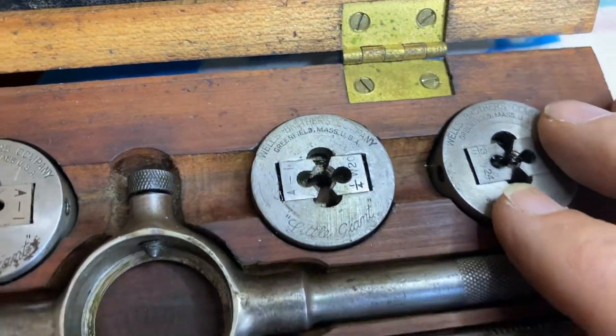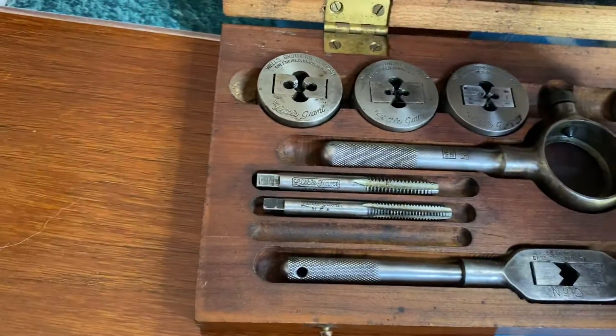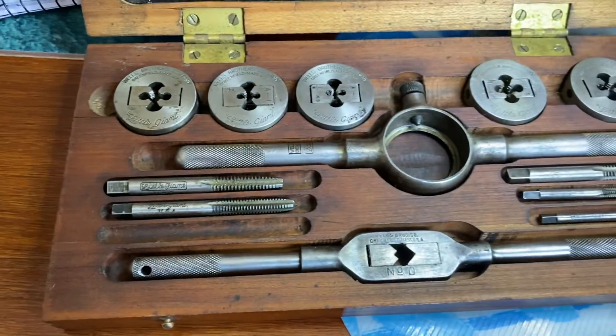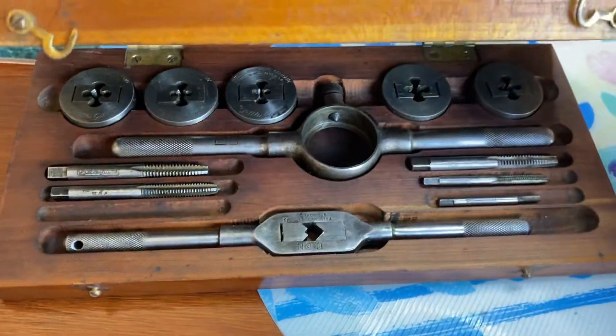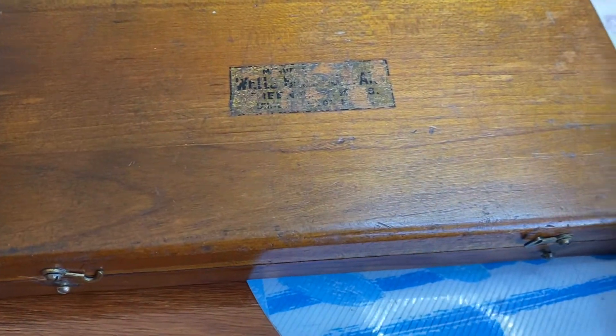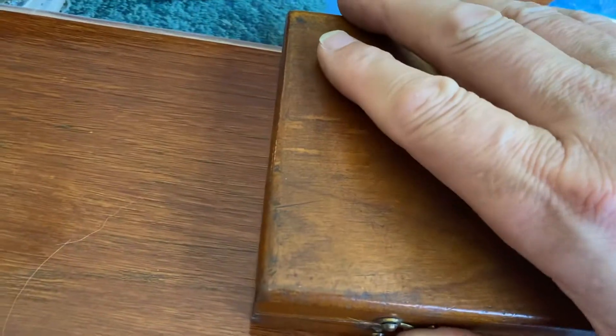Some of them have got the cannon — we'll have a look at that in the second video. But this is, as best as you can get, a quality and complete set you can lay your hands on. They are out there, but try and find one and buy it. So that's that box — now this box.